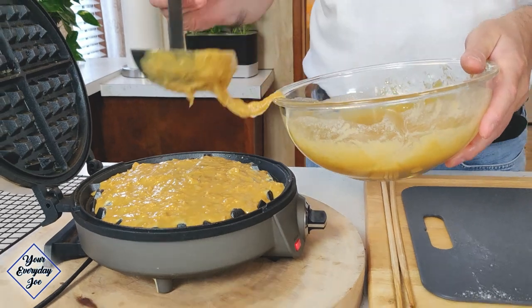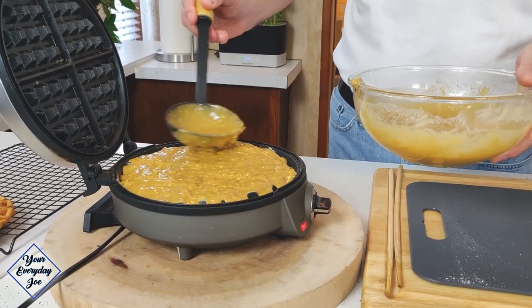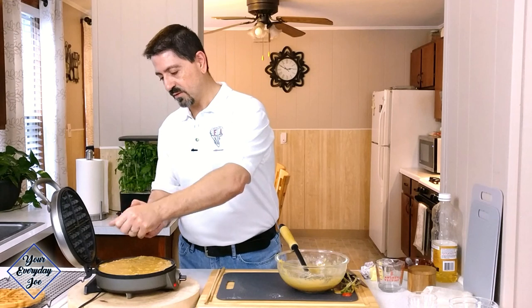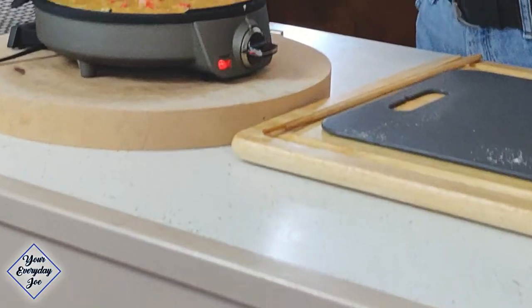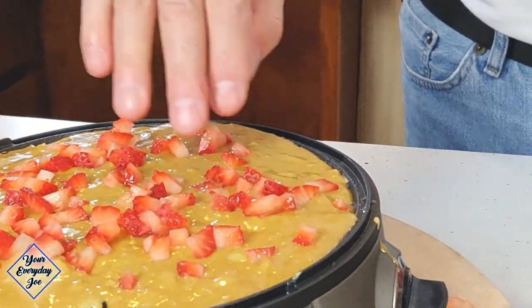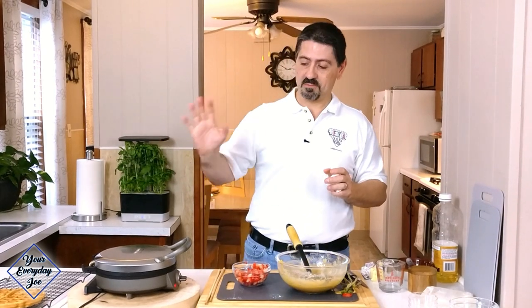Add a little bit more batter and get it all the way to the edges so we have a nice cake layer. Now we can add the strawberries — just scatter some on top like this because they're going to sink into the little grooves. Close the top and set it to around three and a half, or four depending on how yours runs — just read the instructions on your iron. We're going to let it cook until the buzzer goes off. You may see some smoke, but once that dies down and becomes mainly steam, it's pretty much ready.